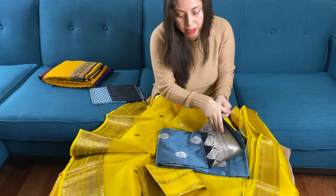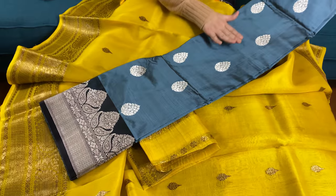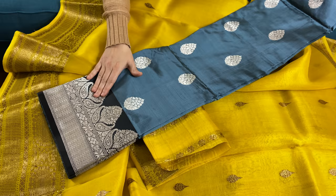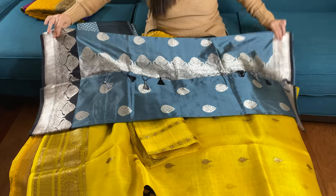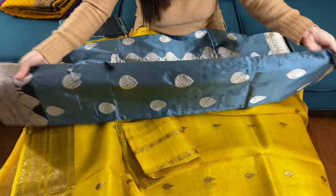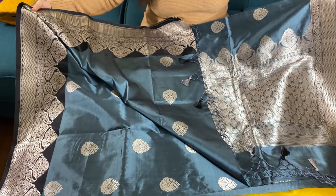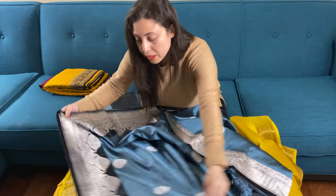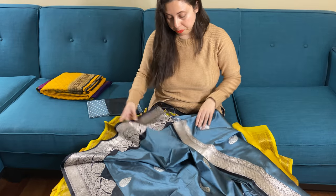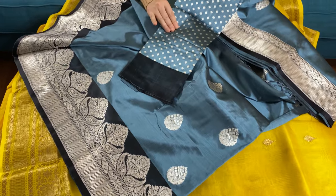Now the fifth Banarasi saree is a pure Katan Silk Banarasi saree. Look at the color combination — this is a steel gray color with black and silver zari work. It's very unique; the color combination is absolutely unique. This is the silver zari. Look at this gorgeous pallu and the combination of steel gray, black, and silver. This is the top border and the lower border. It comes with a very gorgeous blouse piece as well — the blouse piece also has work on its body.